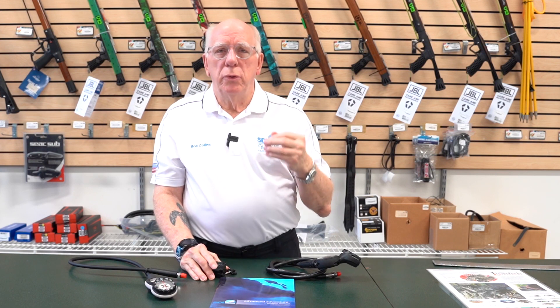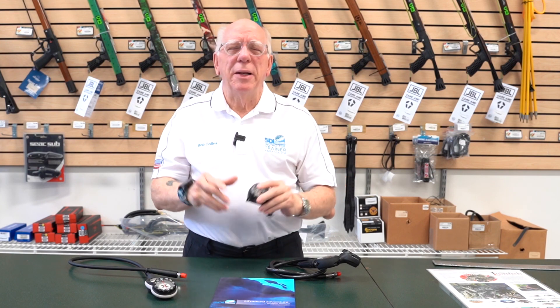Why do we use compasses? In your open water course you were exposed to compasses and learned a little bit about how to use them. During that course there's a lot of information coming at you, so maybe you've forgotten what was presented. I'm going to touch on that briefly and then talk a little bit about underwater navigation and measuring distances.